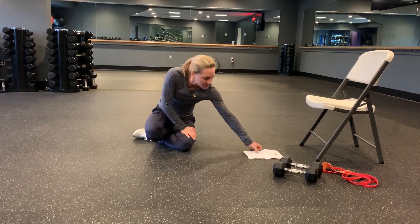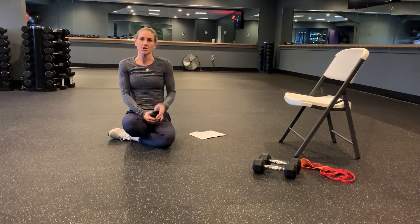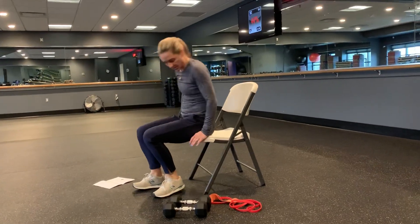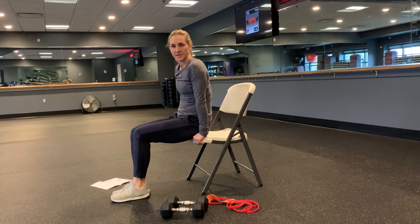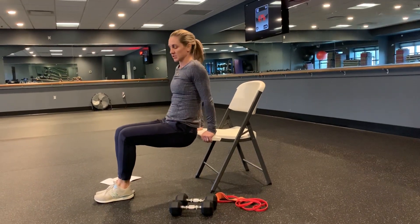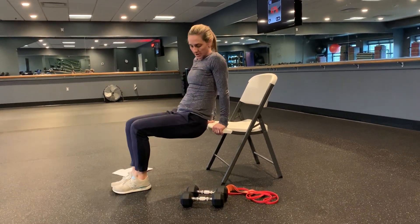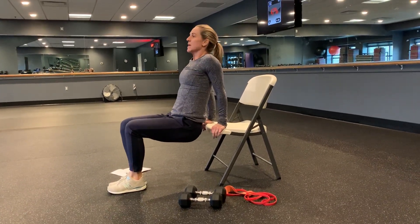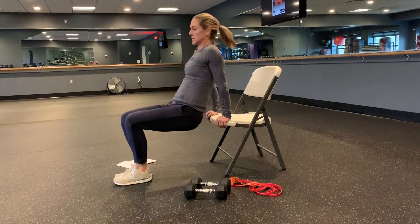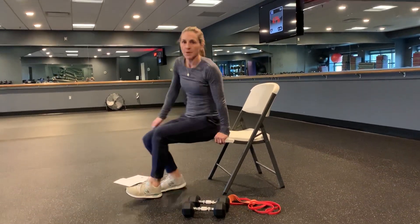Then we've got tricep dips. I'm going to use a chair — if you've got a bench or something sturdy, feel free to use that. Sit on the chair, put your hands real tight to your butt, make sure your fingers are facing forward. Walk it out and keep your butt tight to the bench so that you lower straight down. A lot of people come out too far forward and that puts a whole lot of pressure on the shoulder joint. Shoulders are back, abs are tight — make sure you're bending with the elbows to lower down. The further your feet are out, the harder the tricep dip, so pick your level.